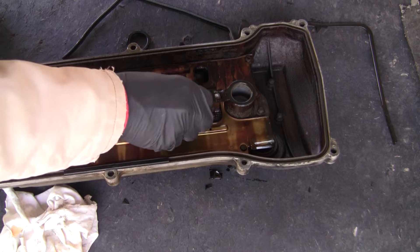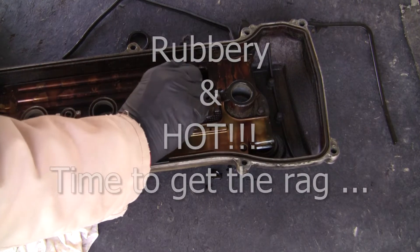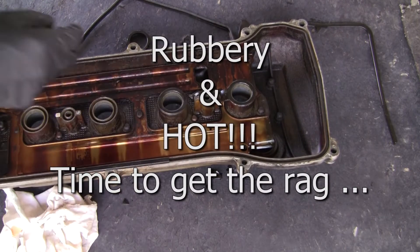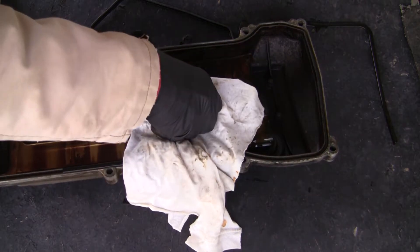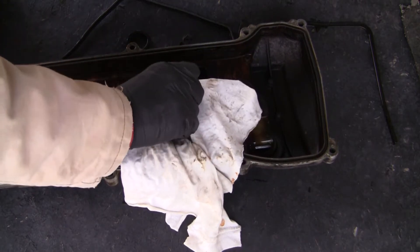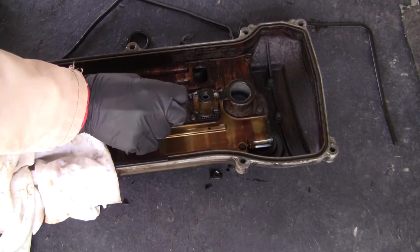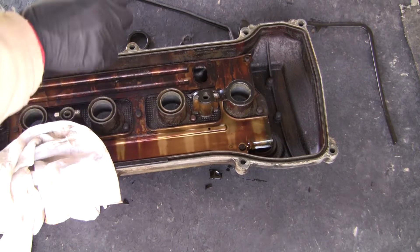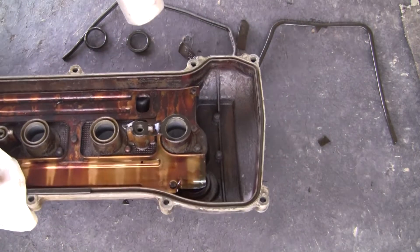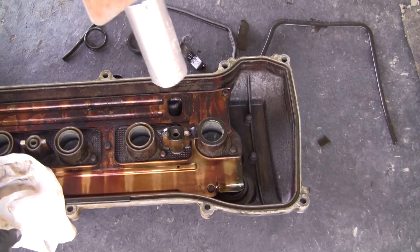See, look at that — now it's a little bit more rubbery. There we go.